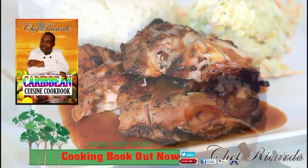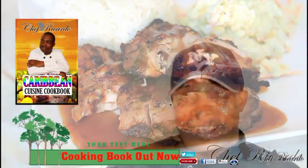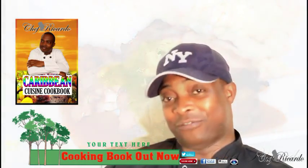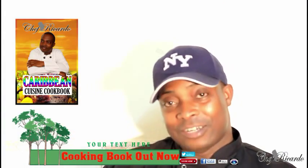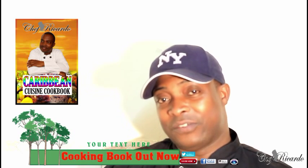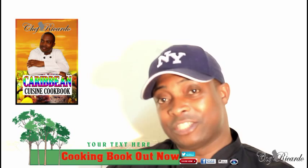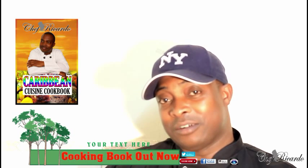Welcome back in the kitchen one more time — it's the Chef Records cooking program, guys. Basically, the reason why I want to make this kind of drink is I wanted to make something for the ladies, to surprise their husband or their boyfriend with a nice lovely drink.